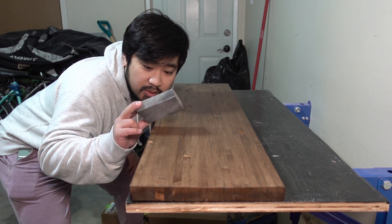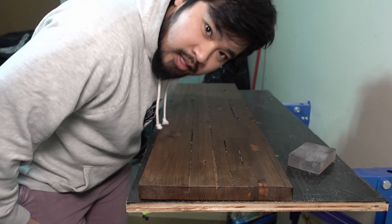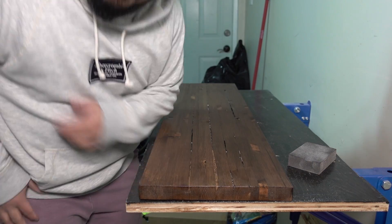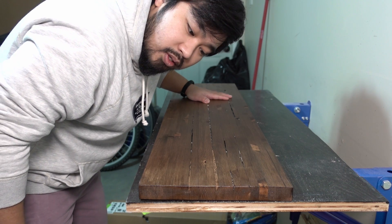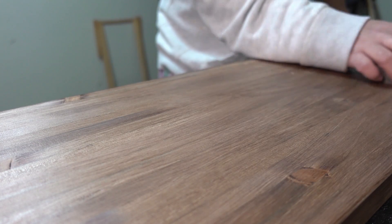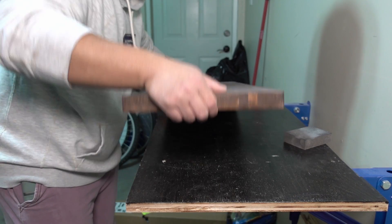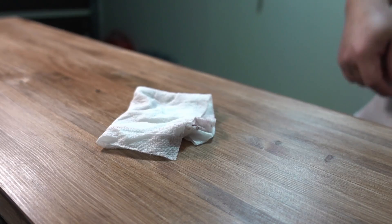I'm gonna hit it with the sanding sponge — just using the fine side. I'll do the bottom first because that's how I usually do it, then do the sides and all of it, and then we can get going.